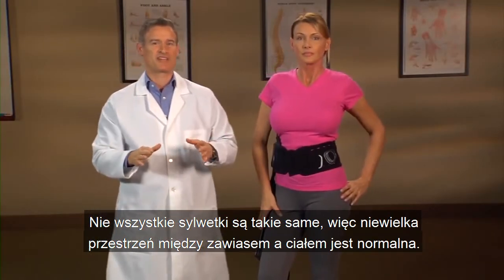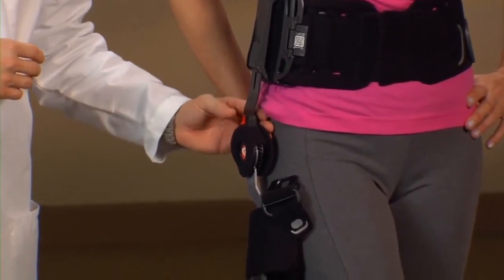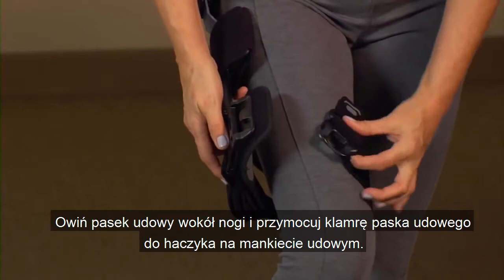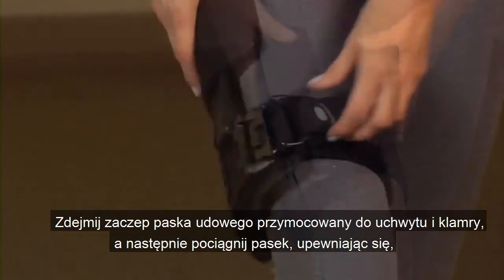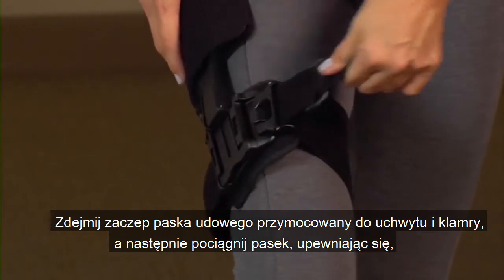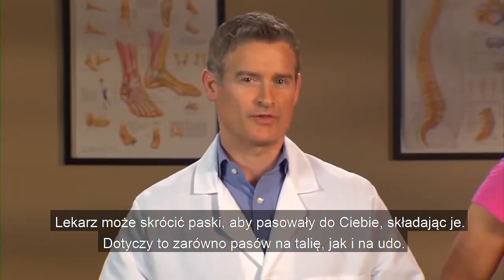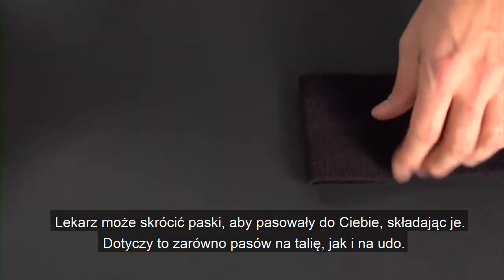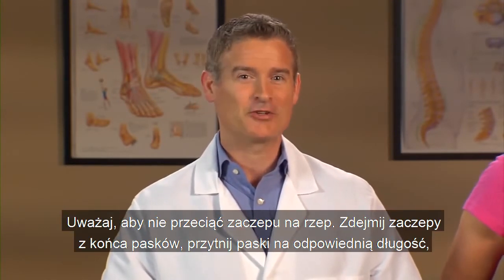Not all body shapes are the same, so a little space between the hinge and your body is normal. Wrap the thigh strap around your leg and attach the thigh strap buckle to the hook on the thigh cuff. Remove the thigh strap tab attached to the D-ring and buckle and pull the strap, making sure the thigh strap is snug at all points around your leg. Your doctor may have shortened the straps to fit you by folding them over. This includes both the waist belt straps and the thigh strap. You can continue to use the straps as folded or you can use scissors to cut the straps.